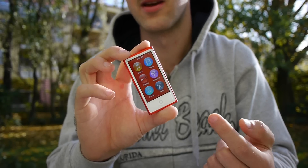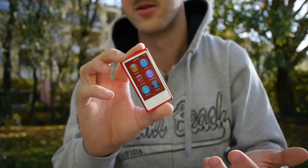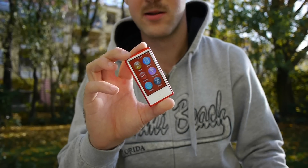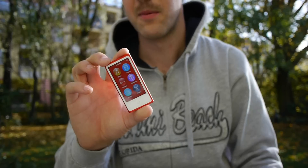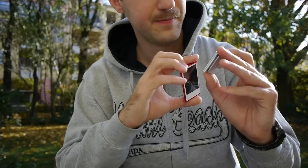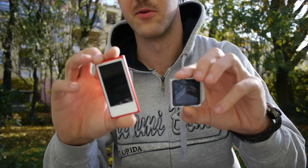There's no camera on the Nano, so you can only view pictures that you've synced over iTunes. We have settings, video, music, and a radio app. Radio is a really interesting feature because no other Apple devices have a radio. I thought the old iPod Nano didn't have radio either, but actually checking it now — it did. My apologies.